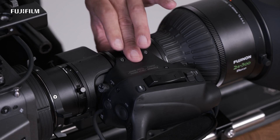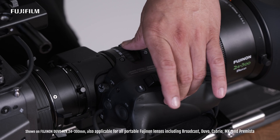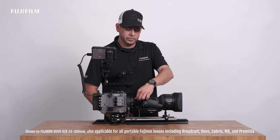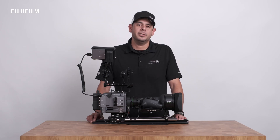Telephoto one more time just to make sure. And you're going to end at the wide end. Confirm. Now you're okay to lock your knob. Now that your back focus is set, your lens will hold focus throughout the whole zoom range. I'm Manny with Fujifilm, and I'll see you on the next production.